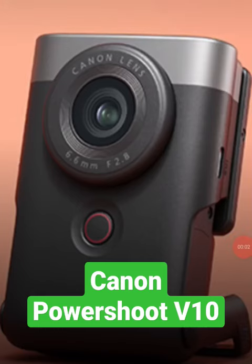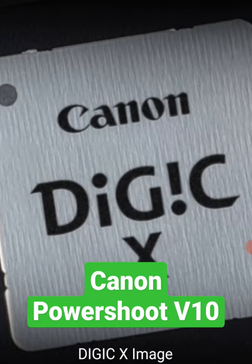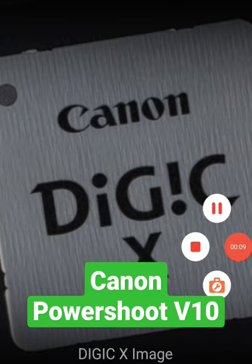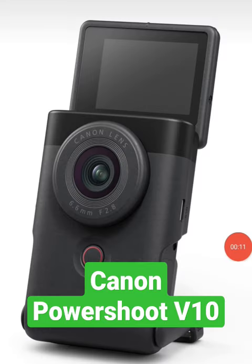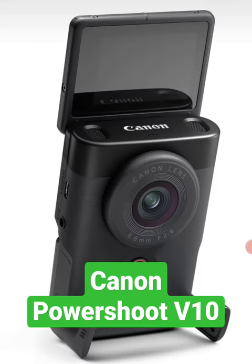Hello friends. Canon PowerShoot V10 launched in India with a 25.4mm CMOS sensor, Digic X image processing engine, 180-degree flip screen, live stream to YouTube and Facebook with the Canon Camera Connect app, and a built-in stand and microphone.